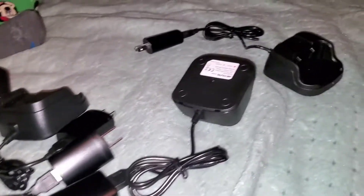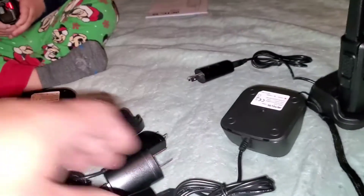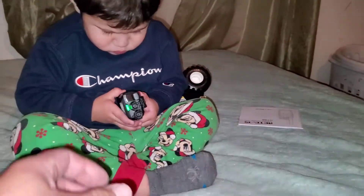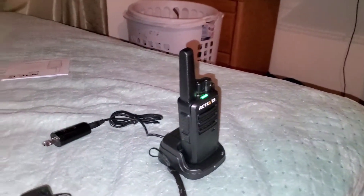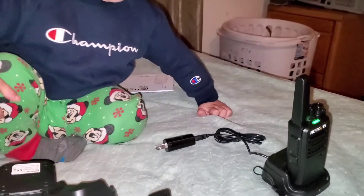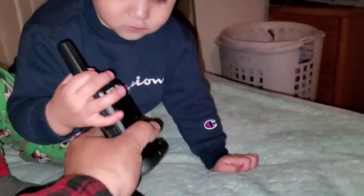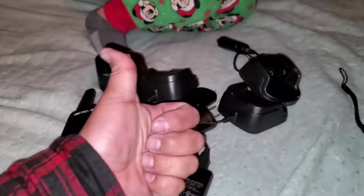Everyone has a walkie-talkie now. This is everything that comes with it: the charging pad, hand straps, plug-in, battery, and a clip. Caleb, hello! — Yes, we are all having a fantastic time, thank you very much. This is pretty cool, I like it. That will conclude it — thank you for watching, please like and subscribe.